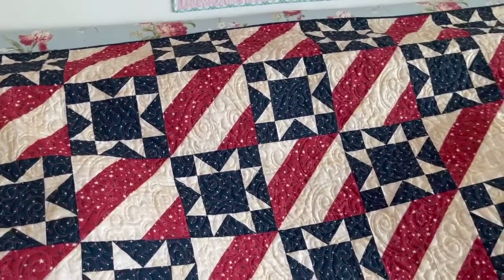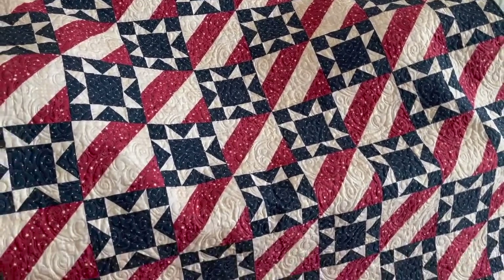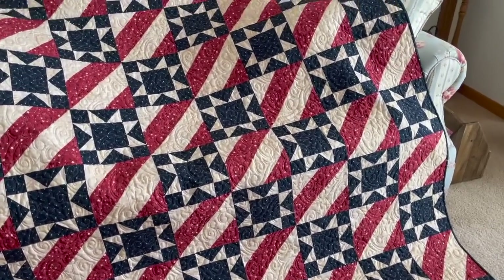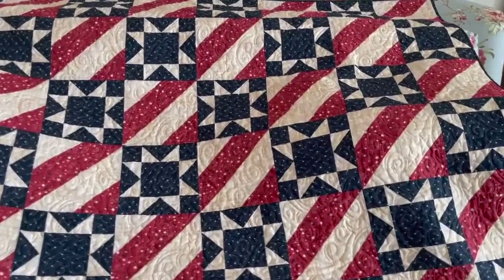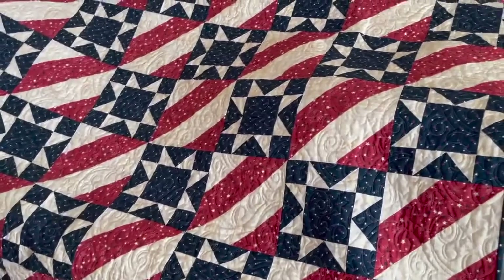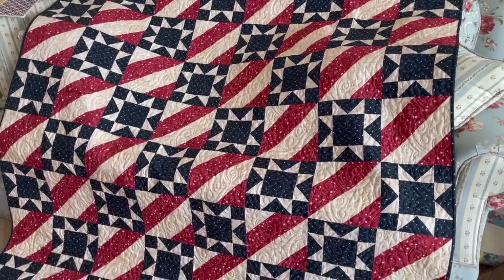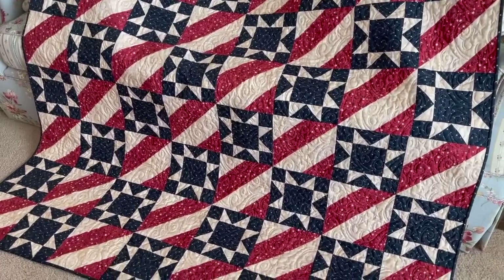I just wanted to show you this because in my last video I just had the top done. So I wanted to share with you how it looks after I got it back from having it quilted. The batting I used is Hobbs 80-20, and I think it's going to be really nice how it drapes. So it's all finished, and I'll turn it and show you how the back looks as well.